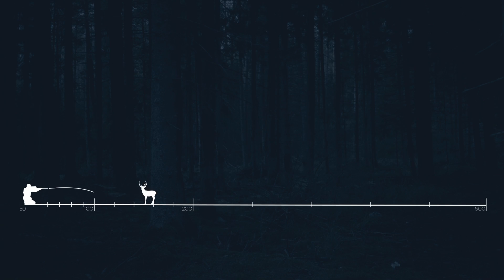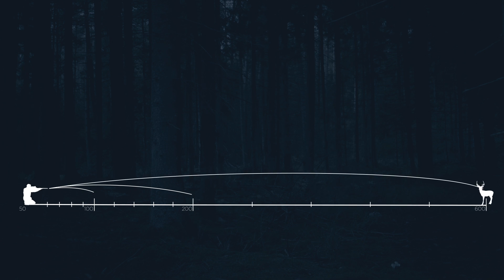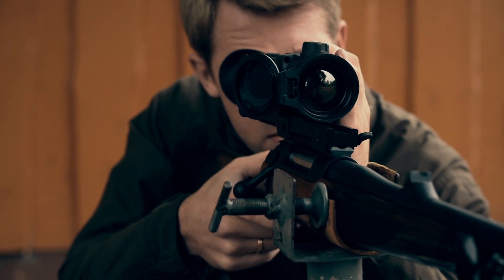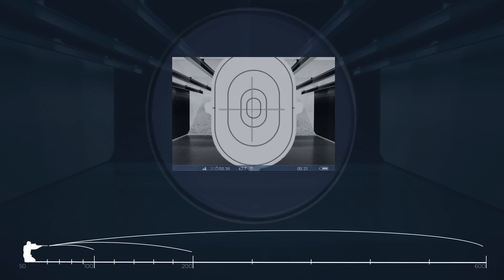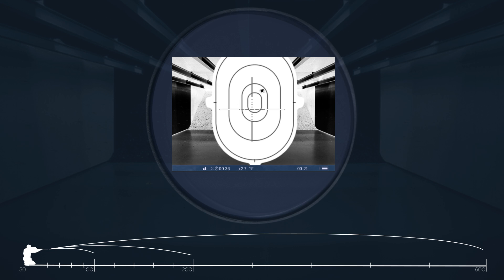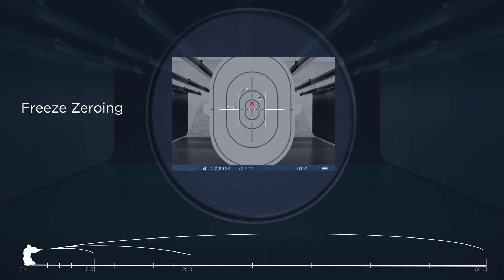The Trail allows you to save three zeroing profiles with five distances for each profile, or fifteen zeroing distances altogether. The hunter also has many options for zeroing the Trail, with one of the easiest options being free zeroing.